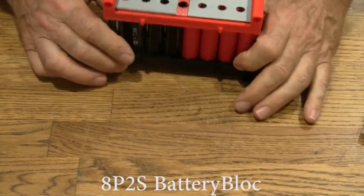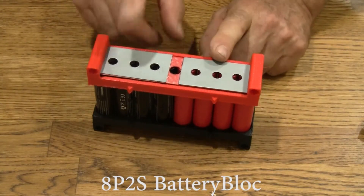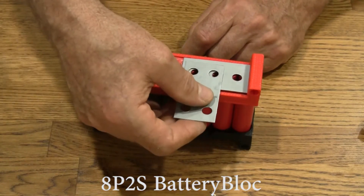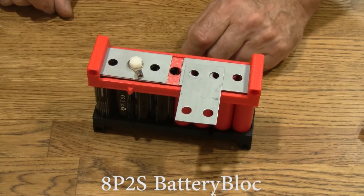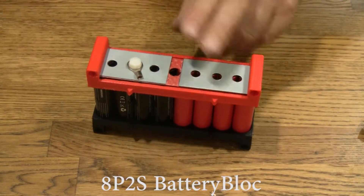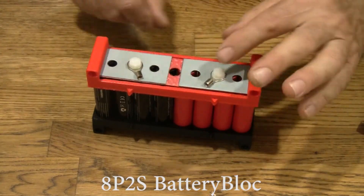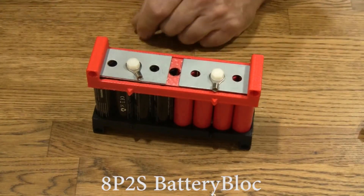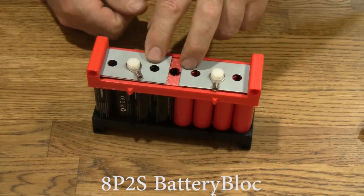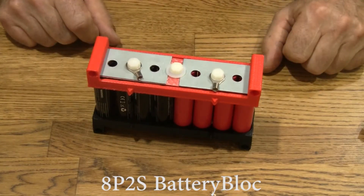We've got 8 in parallel and 2 in series. One side is negative and one is positive, so we're going to need a power lead on it. Let's say we're hooking this to another battery block — we would do something like that, and hook it in series to the next battery block, but we'll need a power lead over here too. All these ring terminals come with the battery block. In the middle, we really need to be sure that these two plates never touch, because if they do you'll be shorting out the battery.